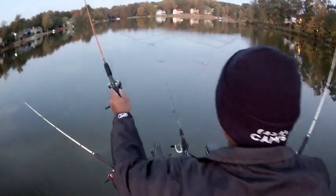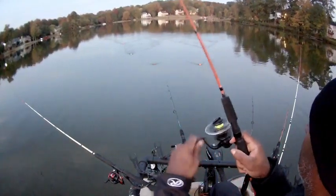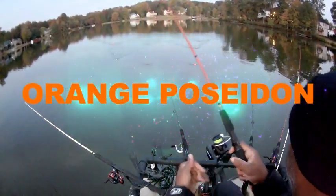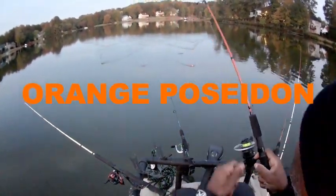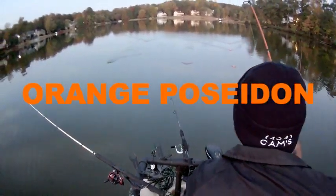Here we go — small one again. You can feel the difference. This is the orange for sighting. Sometimes you can tell — let me kill the motor.